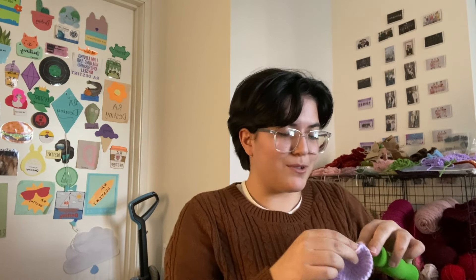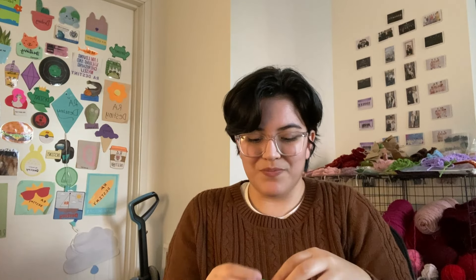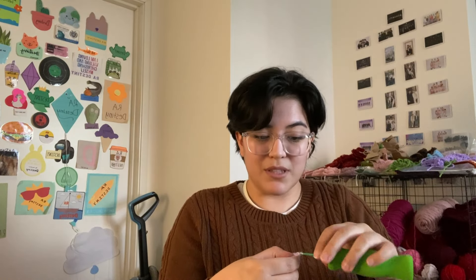Hey y'all, I hope your Thursday is going swimmingly so far. I am currently working on an order — very exciting. I say 'working on' instead of putting together one, because I had only made one of each of the tulips at least, and one of the lavender. Funnily enough, I have already completed a couple of orders and sent them on their way, or just have them ready to go.